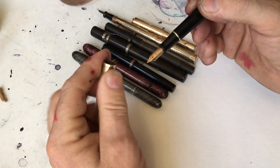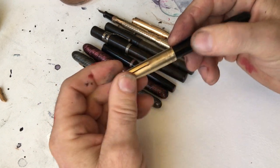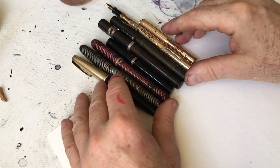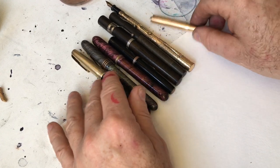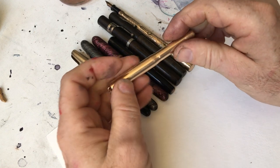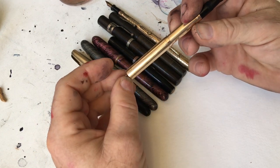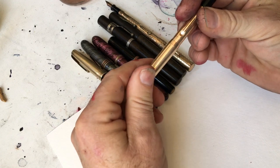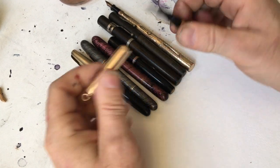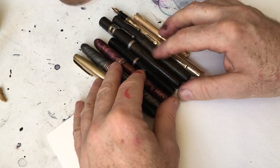These vintage pens and their hundred-year history of being made — their nibs are very, very different. They're more varied, it seems, than modern pens are. And you know what I think about modern pens for the most part — I find them to be less character-full. Their nibs are a little bit milk-toasty by comparison to the nibs of the older pens, for all sorts of good reasons which you can find in a different video.